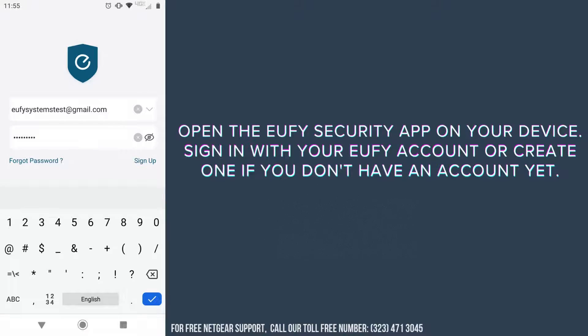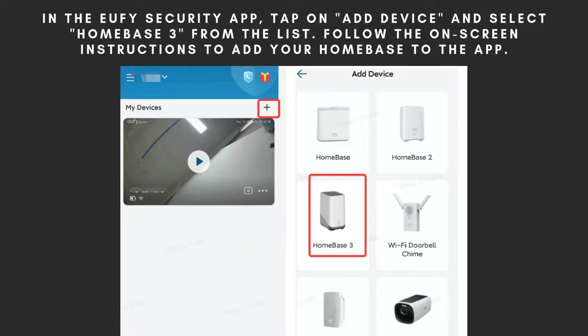Launch the Eufy security app on your device. If you already have an account, sign in. Otherwise, create a new account to get started. In the Eufy security app, tap on the Add Device button and choose Homebase 3 from the available options. Follow the detailed on-screen instructions to seamlessly integrate your Homebase 3 into the app. This step will guide you through the process of connecting and configuring your device, ensuring everything is set up correctly for optimal performance.